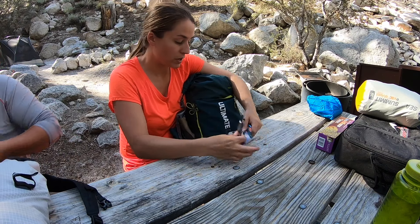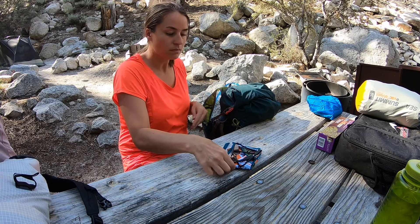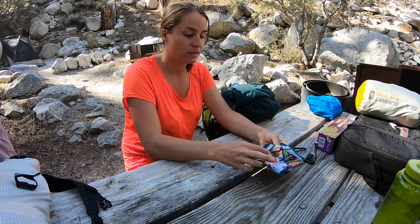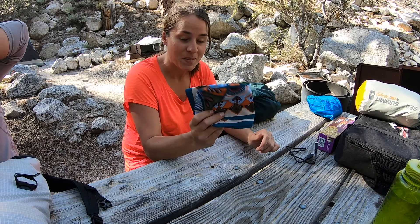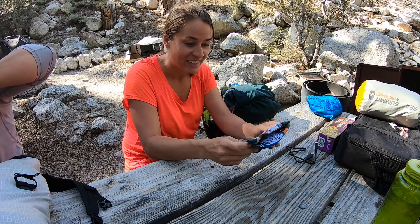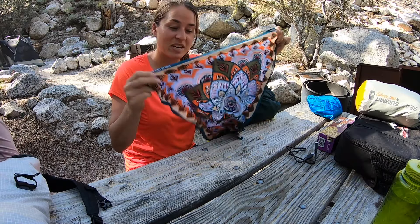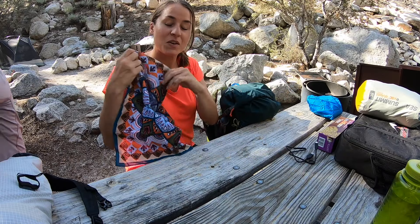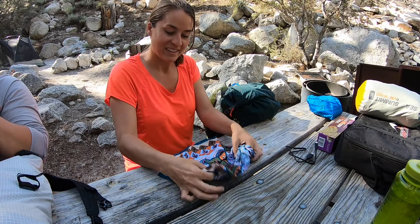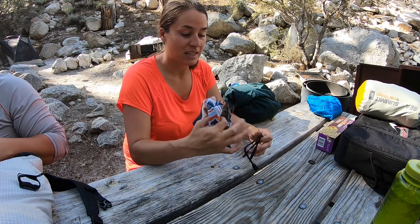I'm using an Ultimate Direction pack, the Fast Pack 20. What I love about this pack are the shoulder straps — anything I need right away is here in the front: cell phone, Kleenex, sunglasses. It has the CamelBak port, so I'll be using my two-liter CamelBak, and I'm also going to have a side water bottle for electrolytes.